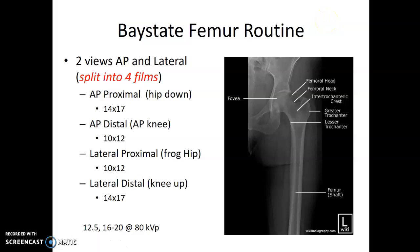Femur protocol is technically two views, an AP and a lateral, but because of the length of the femur, you end up taking about four films in reality, depending on how long they are.